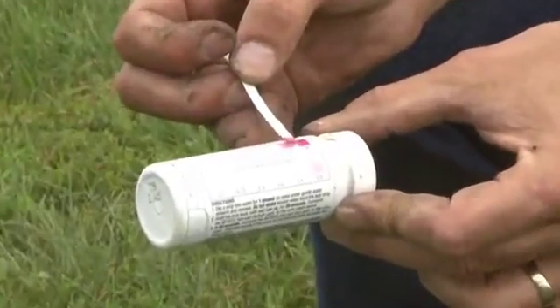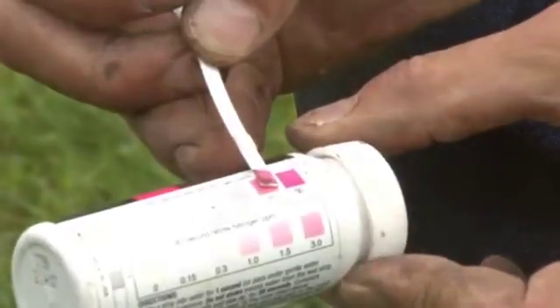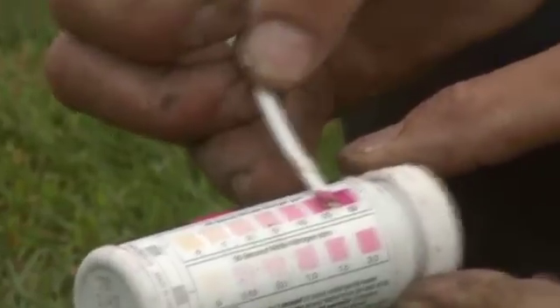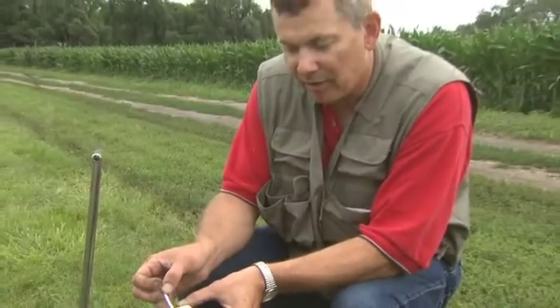In this case, we're between 20 and 50 parts — I estimated about 40 parts per million. And so this just provides an alternative test for our nitrate, nitrite, phosphate, and pH tests.